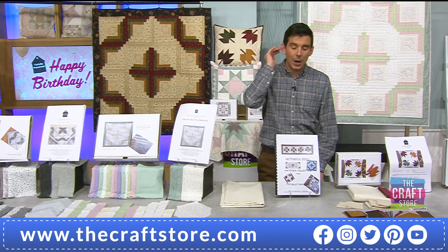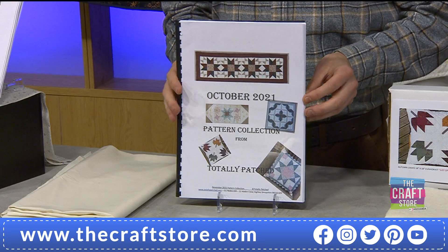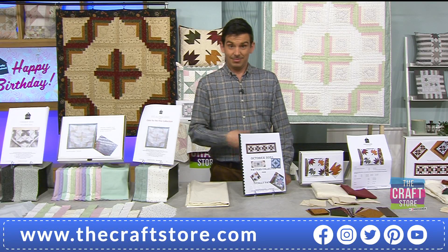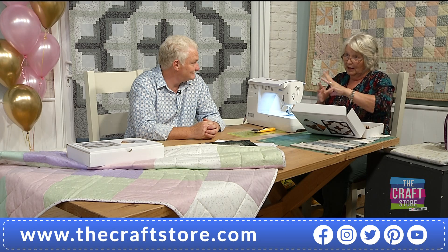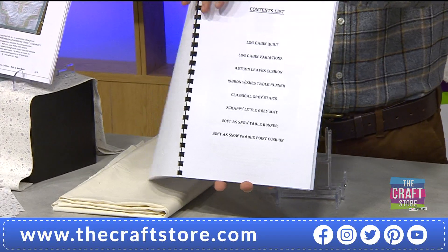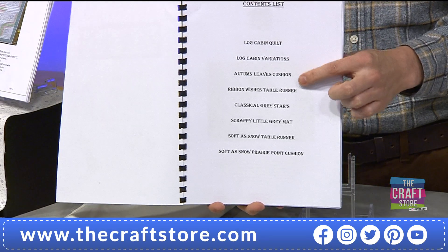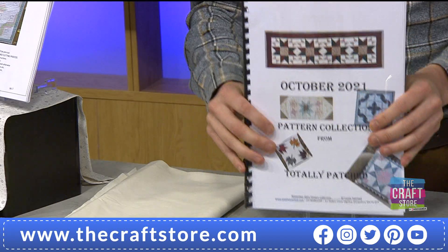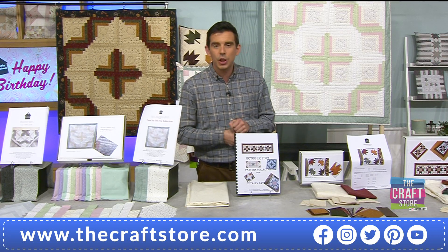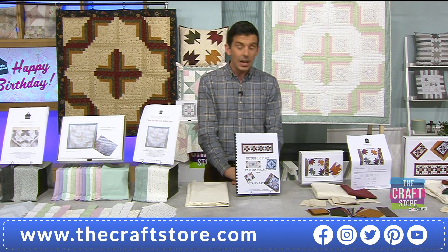Something else on the show is the pattern booklet — 'Cozy by the Fire' — eight patterns inside. Everything on the show is in the booklet: the quilts, alternatives to make them larger, table runners, cushions. So if you've got a big fabric stash already you can use these patterns. Maybe you've been hoarding away like a little hamster — now the dark nights are drawing in, this is what you do in the sewing room. £21.49 for the October 2021 pattern collection.